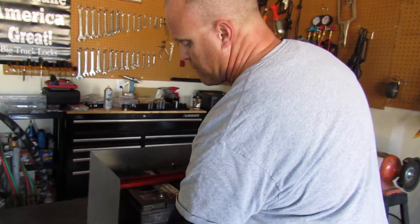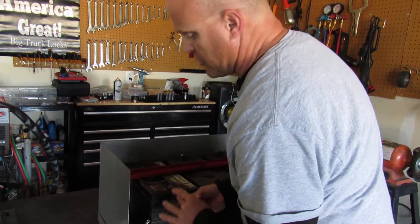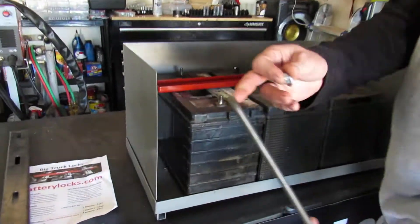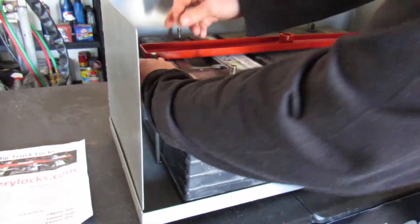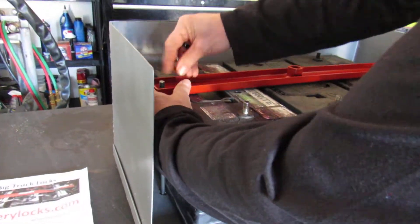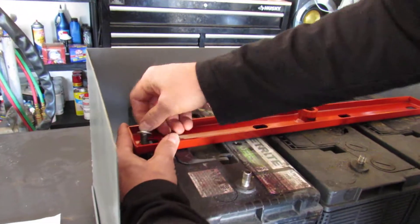Take that — it just hooks right down in here in an existing hole. Sometimes you may need to cut your own hole. You reattach it.